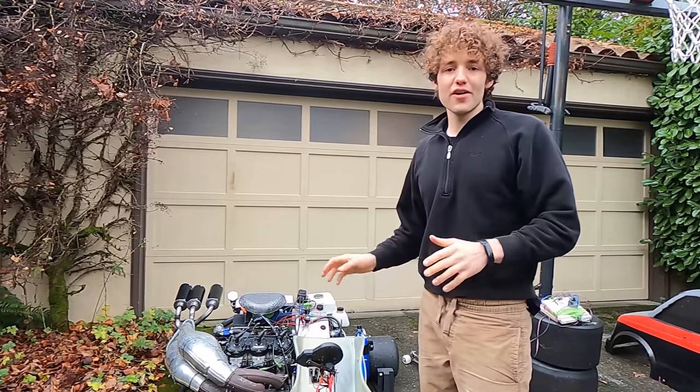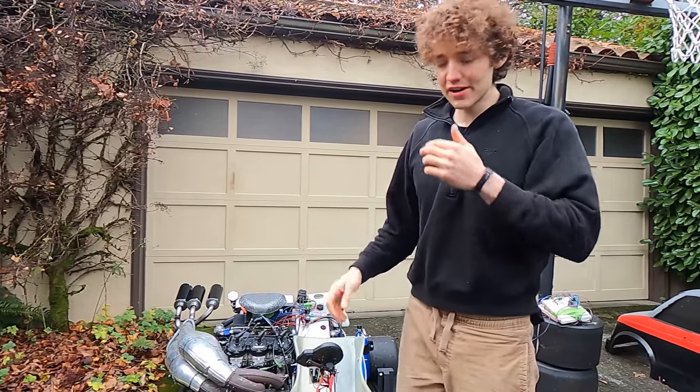Selling my go-kart. It's been great fun, but it's taking up a little too much room. Time to move on to different projects.